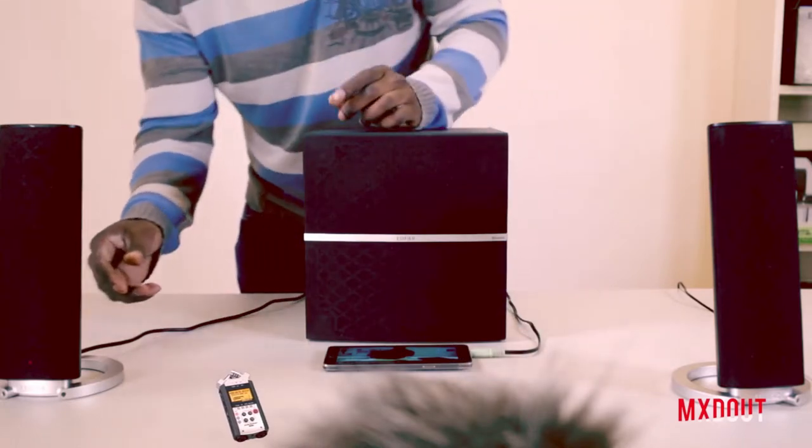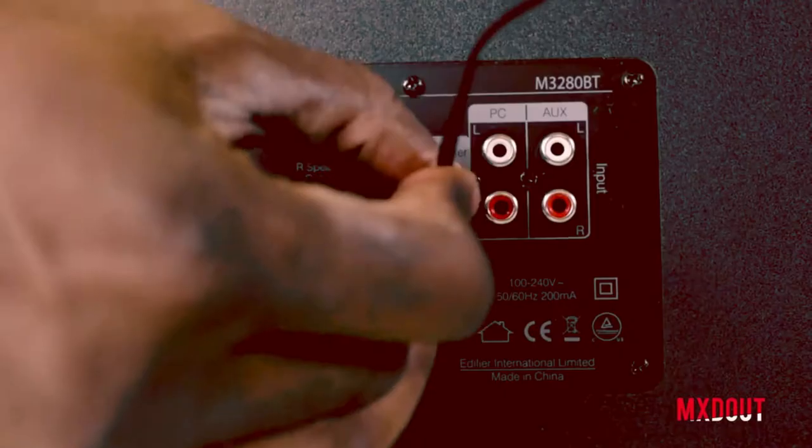If you're interested in having a look at my old review of the M3280 BTs, I'll leave a link in the description down below so you can compare that with these speakers. This is the M3200 BTs multimedia speaker system.